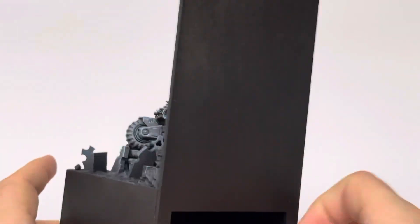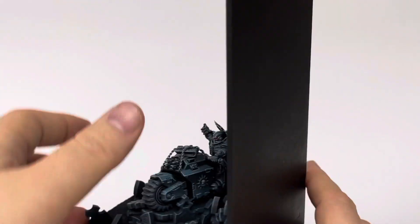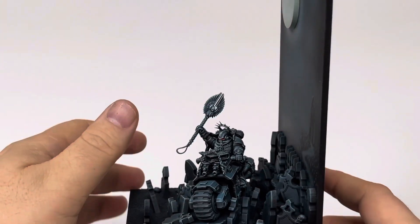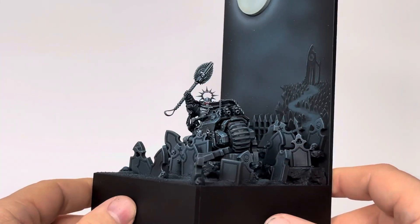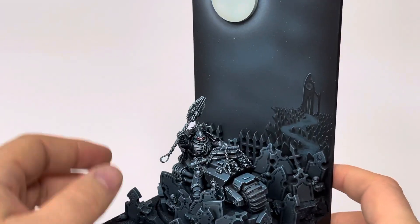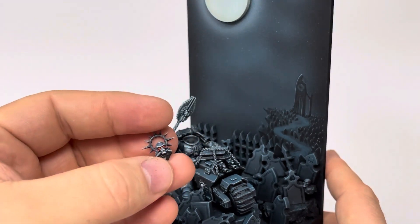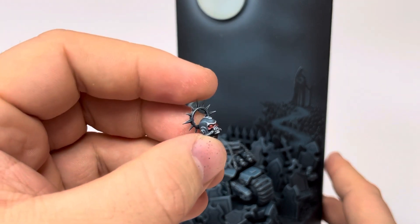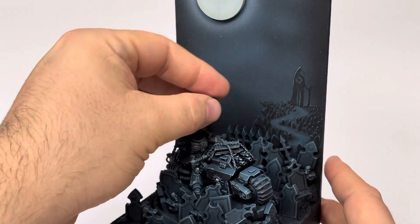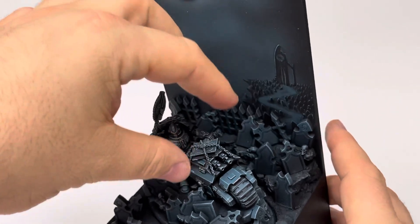I want to show you the options on the model, so let's go with the Chaplain first — his weapon and the Chaplain head. I still wanted to draw attention to some red parts, so I painted his eyes red and made them glow. There's that, and you can also remove the book.